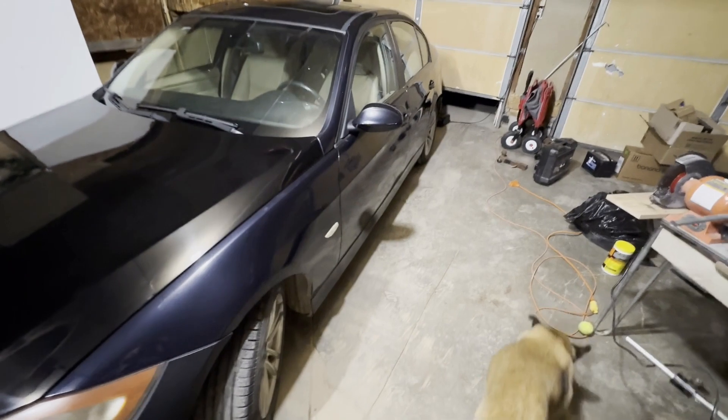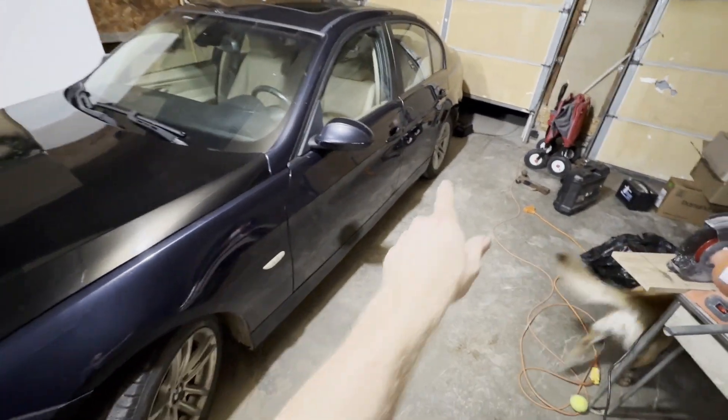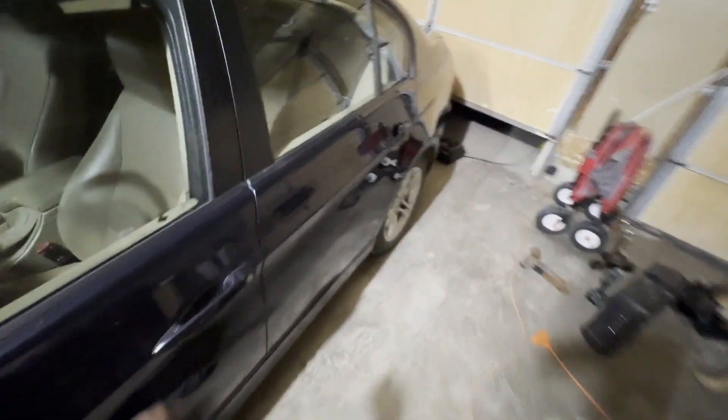So first thing, if you're in a garage, make sure you've got a door cracked because you are going to have to start your vehicle.